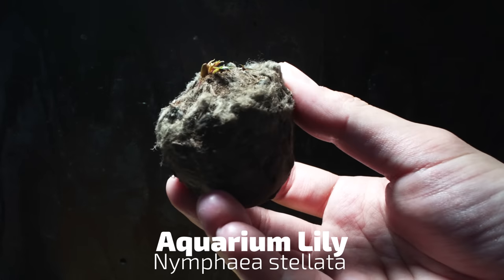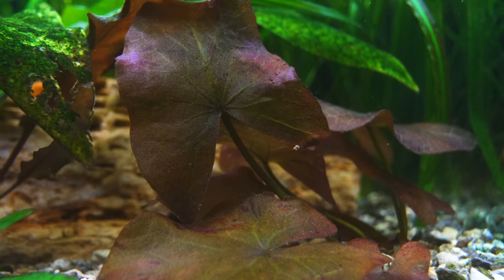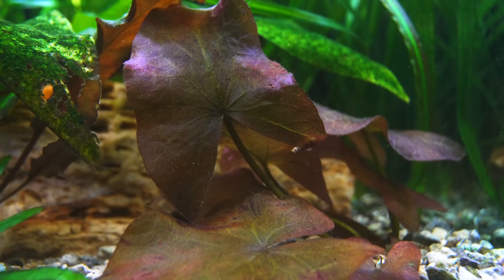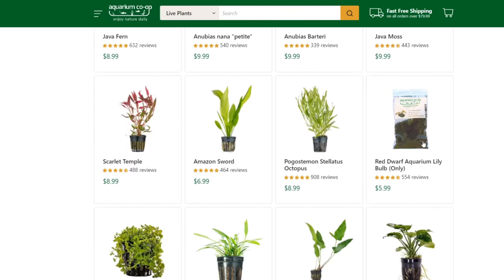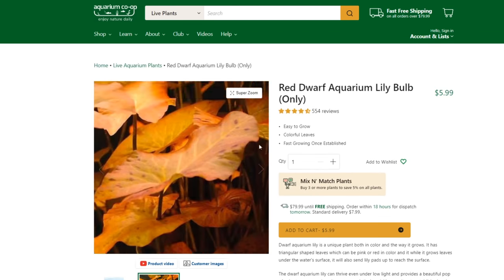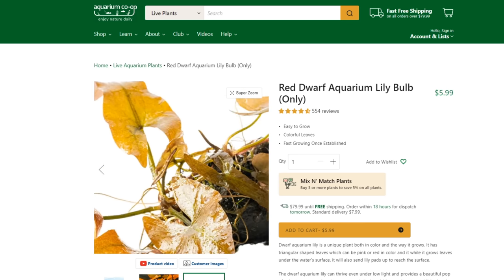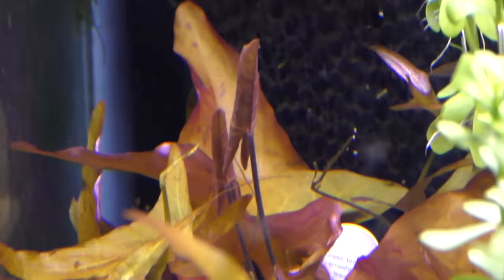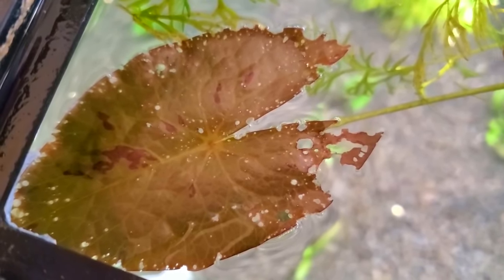Dwarf aquarium lilies are fun because you buy them as a bulb — they come in dirt usually, and you rinse them off and put them in your tank. Then they explode with growth, and a lot of times this is the fastest-growing plant people new to the hobby have ever played with, because that bulb is full of fertilizer. It gets these big lily pads on the surface and some growth below, with a red color that's kind of hard to achieve low-tech. Once those roots from the bulb reach down to the gravel and tap into nutrients, it'll replenish that storage of fertilizer. Sometimes you plant it and nothing happens — flip it over, because it does have a top and a bottom. Long term, if you don't have a heavy bioload, put a lot of root tabs underneath it because as it gets big it wants to eat more and more. If you get little holes in your leaves, it's starting to run out of food.